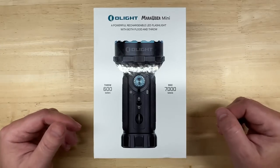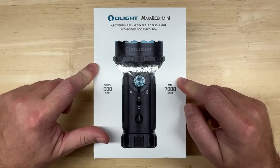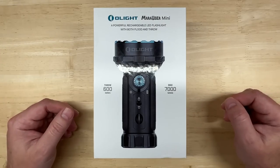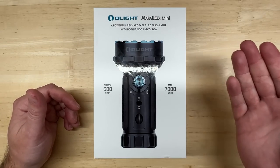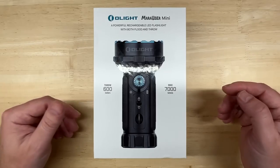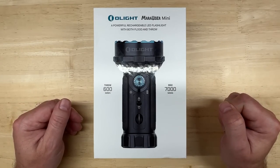They saw this channel and reached out to me, asking if I'd be interested in checking out their newly released Marauder Mini flashlight. At first I declined, because I didn't think it would fit with the normal LED headlight reviews on this channel. But then I realized a lot of you might be like me — you like bright lighting not only in your car, but in your hand when not in your car. So I decided to check this out, and I'm going to do this just like I do my LED headlight review and test videos.